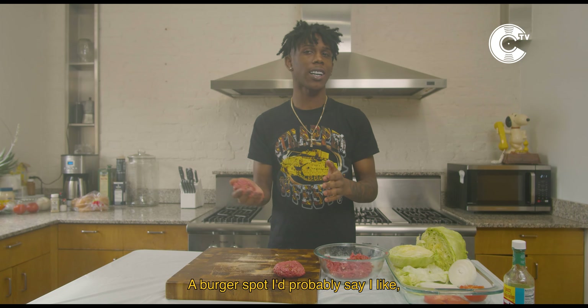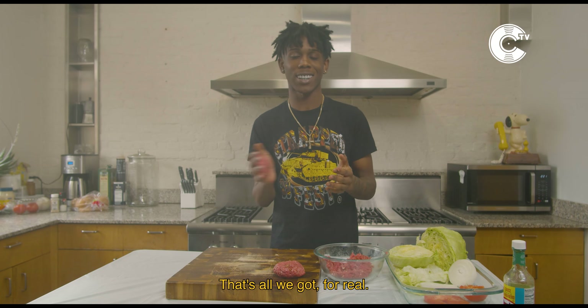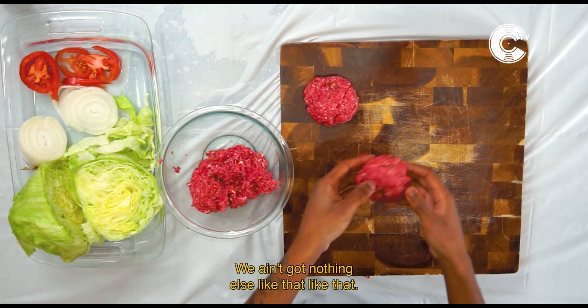Get your burger spot. I probably say I like Burger King or McDonald's — that's all we got for real. We ain't got nothing else like that.